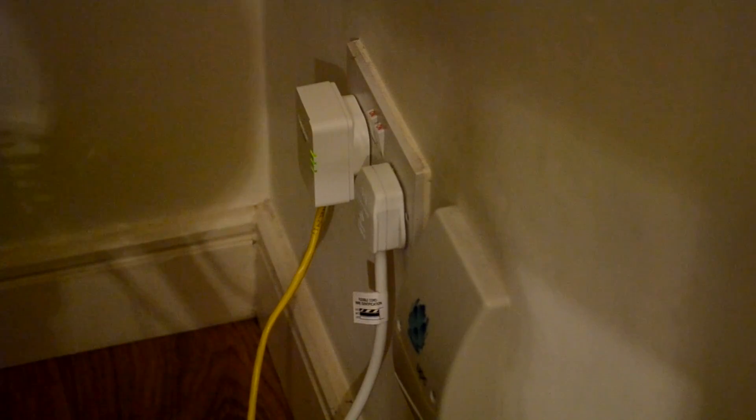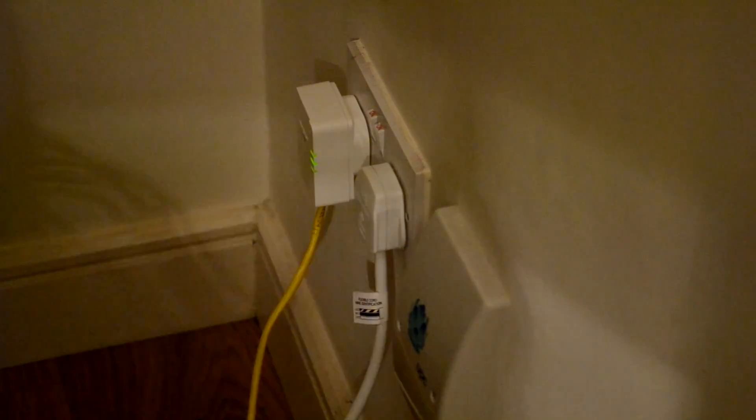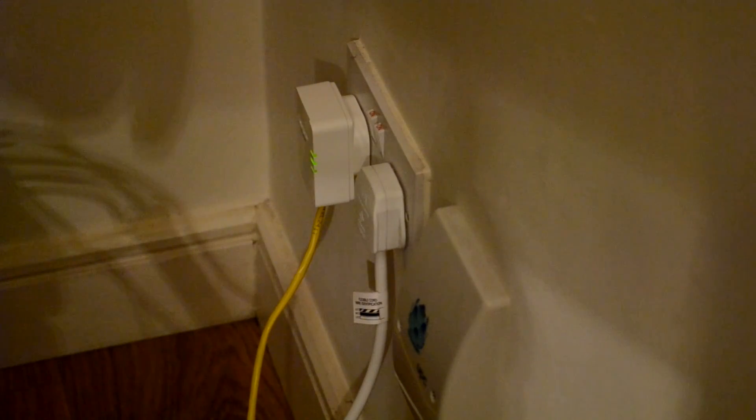Go back to the second adapter and push the sync button on that one as well. You have 120 seconds to do this with all adapters that are connected to your circuit.